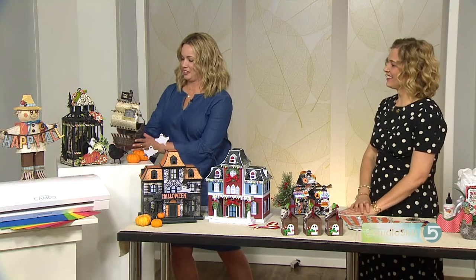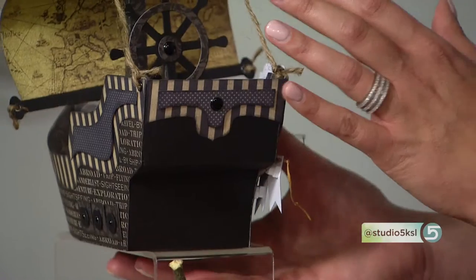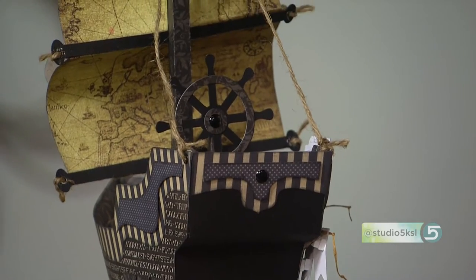Can I turn it? You bet. Look at this little steering wheel there — or whatever it's called on a pirate ship! There it is. It's cute. We love it.